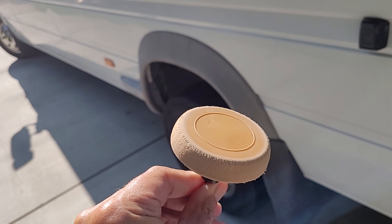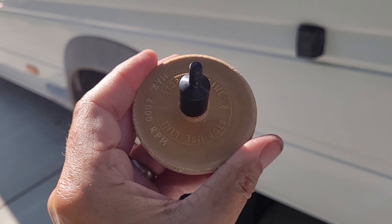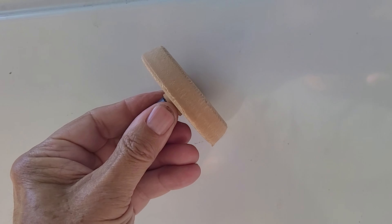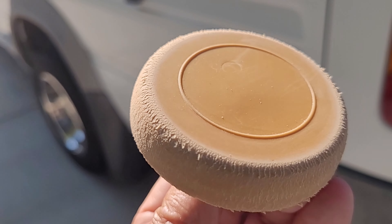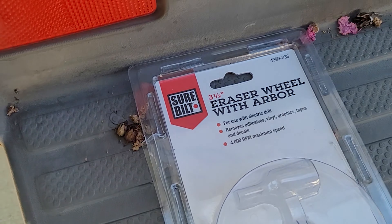Hey guys, Mike from The Great Outdoors. I decided I'm going to do an update on my Sprinter van build. It's been a little while — I haven't gotten a lot done because there's a lot of things going on. I don't document everything as I do it, but as things are completed I'll show them and answer any questions. Put them down in the comments.